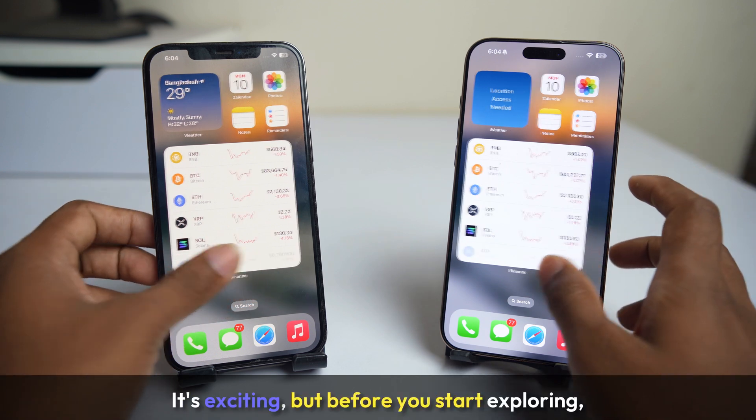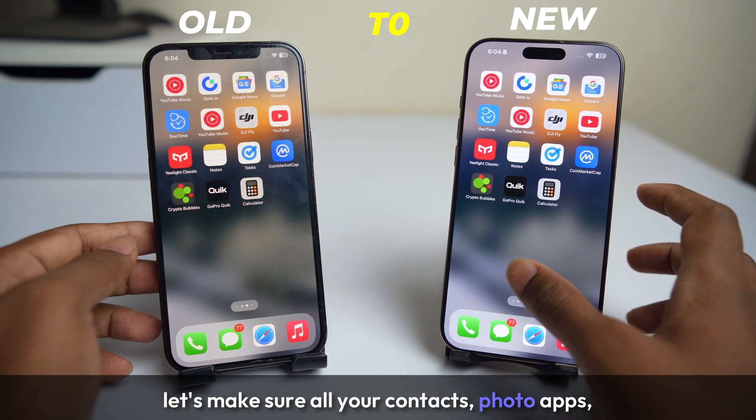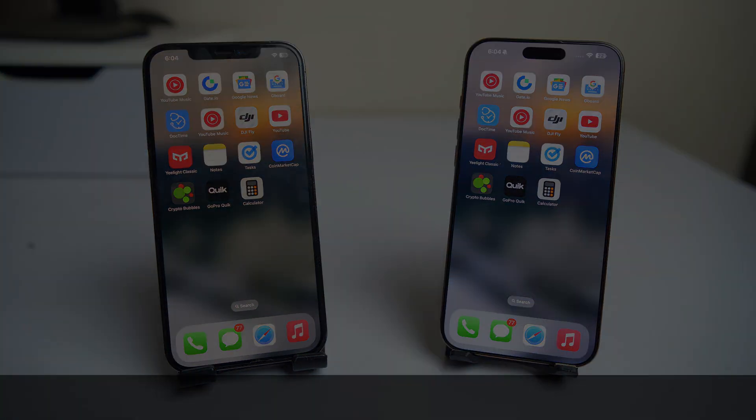Got a new iPhone? It's exciting, but before you start exploring, let's make sure all your contacts, photos, apps and settings transfer seamlessly from your old iPhone to your new iPhone.